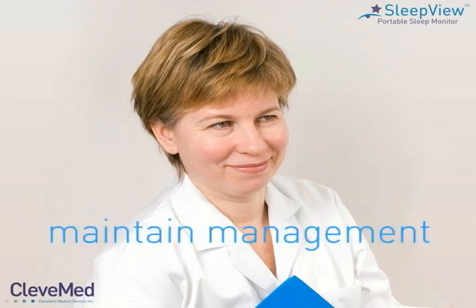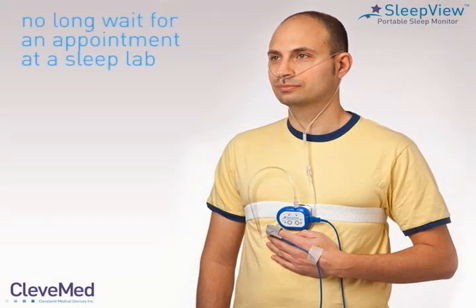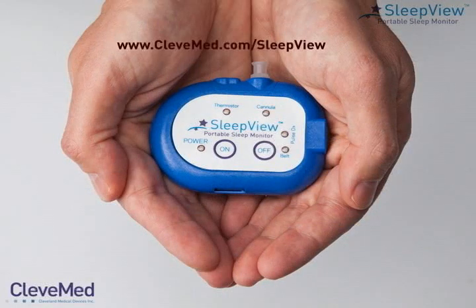Finally, follow-up discussions are held with the patient to evaluate their sleep health and therapy as often as needed. With SleepView, the physician can maintain management of the patient's sleep health. By assigning the patient to a self-administered home sleep test, they are not subjected to a long wait for an appointment in the sleep lab, and can receive a quicker diagnosis which leads to faster treatment and efficient continuum of care for the patient. Learn more about SleepView by visiting cleavemed.com/sleepview.